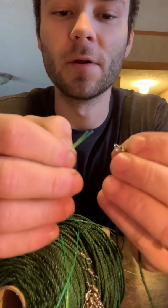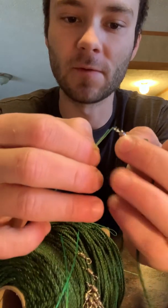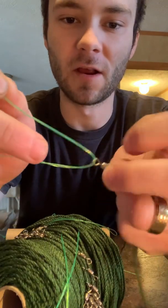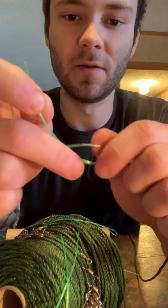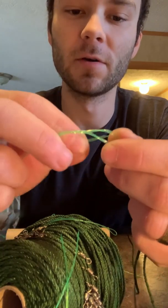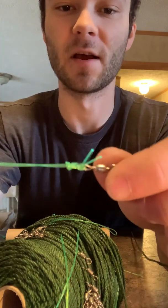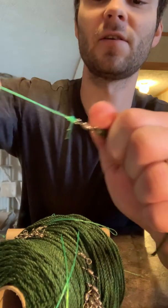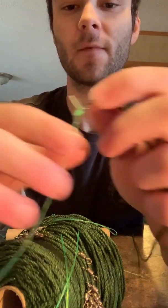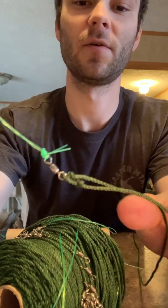You take your double end — not the loop end but the loose end — and run it through the eye of that swivel. So now you've got a loop, and you take it and twist it up about three or four times, then run your two ends back through your loop and leave a little tail sticking out. Pull that sucker down tight and it's going to be hard to come off. There you go — your loop on this end tied to your swivel on the main line.